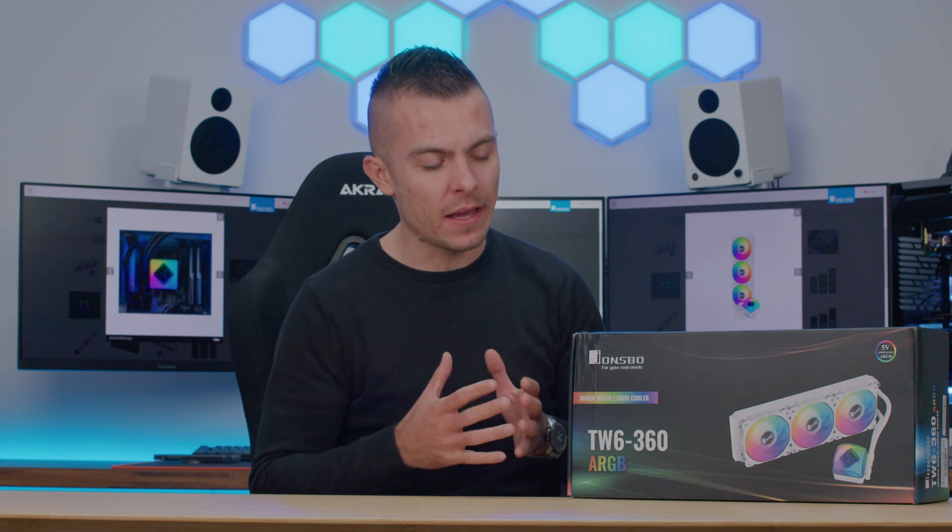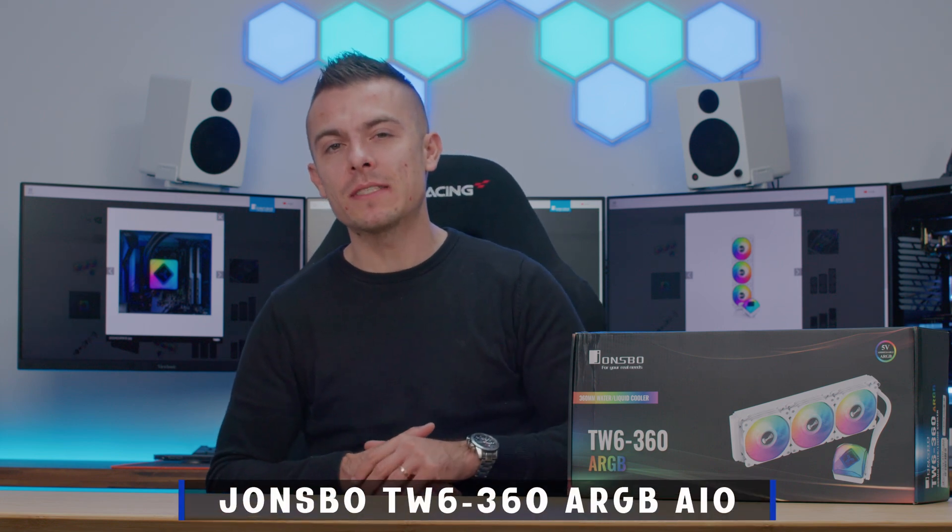You've seen this AIO in the VR4 build from Jonsbo, but I want to give you more insights about the AIO because this is their new lineup and it's quite interesting what it can do with the 12900K. Today we're going to talk about the Jonsbo TW6360 addressable RGB AIO. My name is Ari from PC Crazy. Let's go!